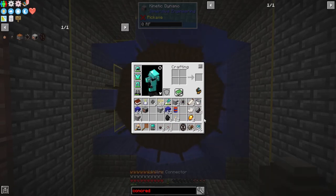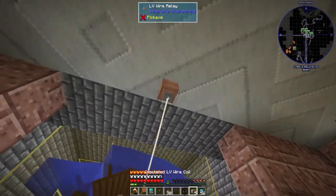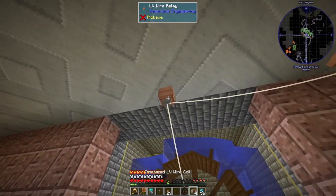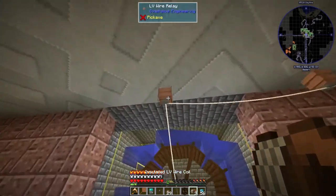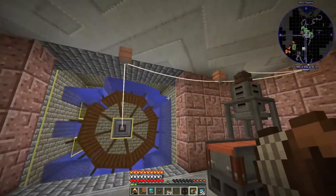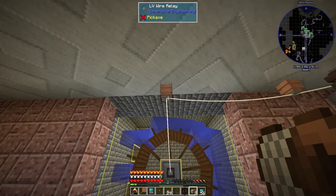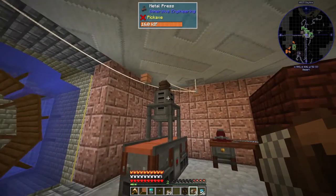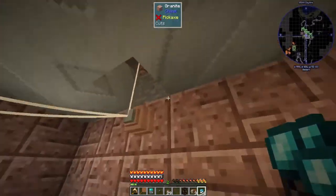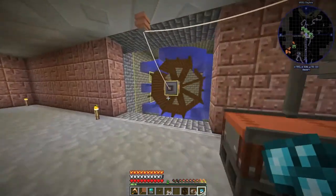Now we just add a connector here and run the power up to there, keeping it a little out of the way. The relays can handle multiple wires — connectors can only take one wire, but relays can take more. I've definitely put like ten or more wires on one of these, though I'm sure there's a limit. And as you can see, the battery's going up — that's a lot of passive generation. That's the water wheels done.